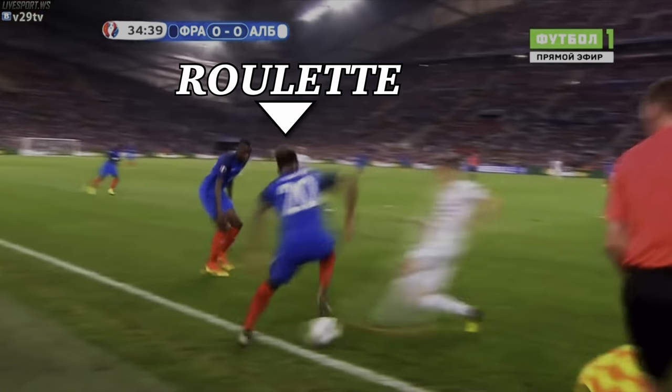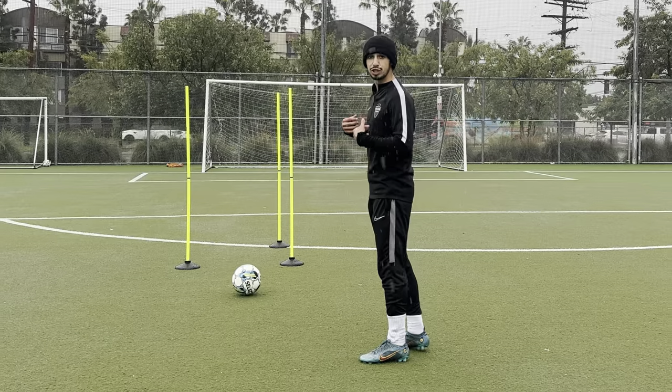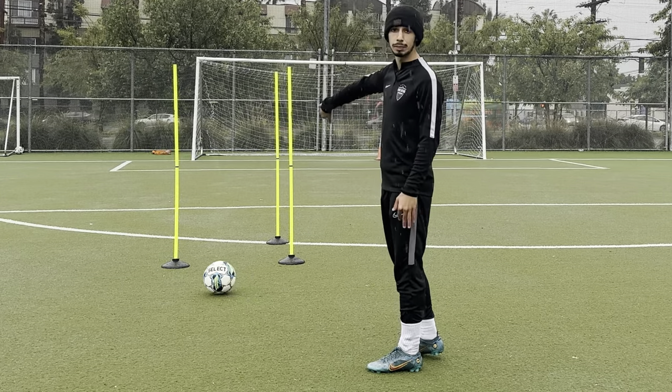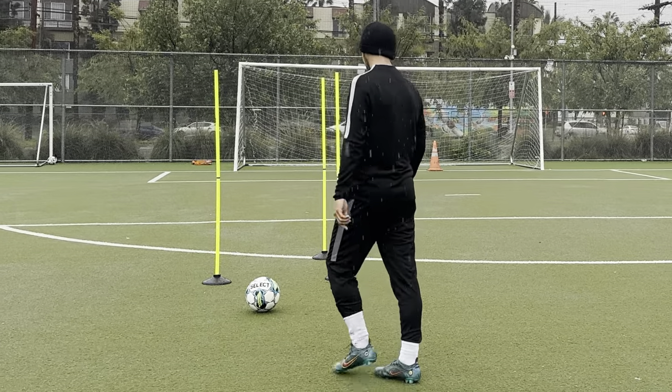The first move we're going to be talking about is the roulette. Sometimes you get into a sticky situation where the ball is between you and the player. What you're going to do is get your body in between the ball and the defender. You're basically using your butt and your back to block out the defender as well as your arm. Let me show you an example.